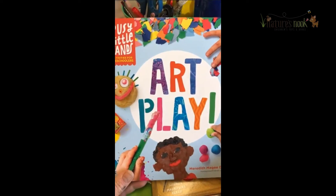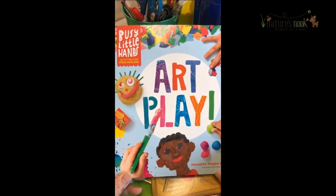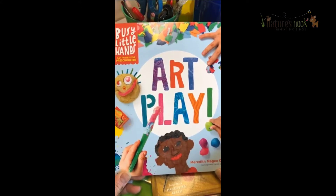Hi, it's Deb with Nature's Nook children's toys and books, and here's your boredom buster for today. This art play is probably best for those rainy days or the days you might be stuck inside and you get the "I'm bored."